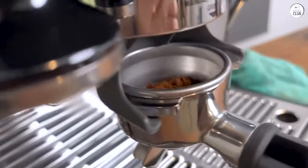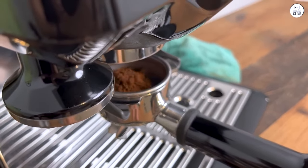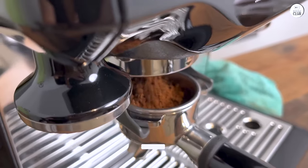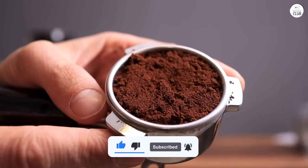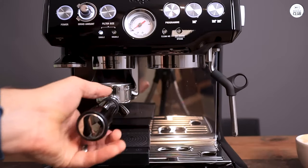The steam wand works well for frothing milk — it's strong enough to make smooth, foamy milk for lattes and cappuccinos, which is fun to do at home. The grind size is easy to adjust, so I can switch it up depending on the type of beans I'm using. The Breville Barista Express is a reliable espresso machine. It's easy to figure out, works well, and has everything I need to make a good cup of coffee at home.